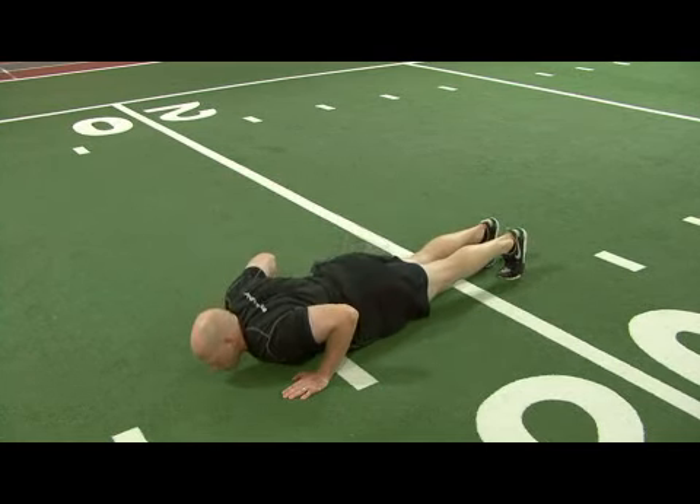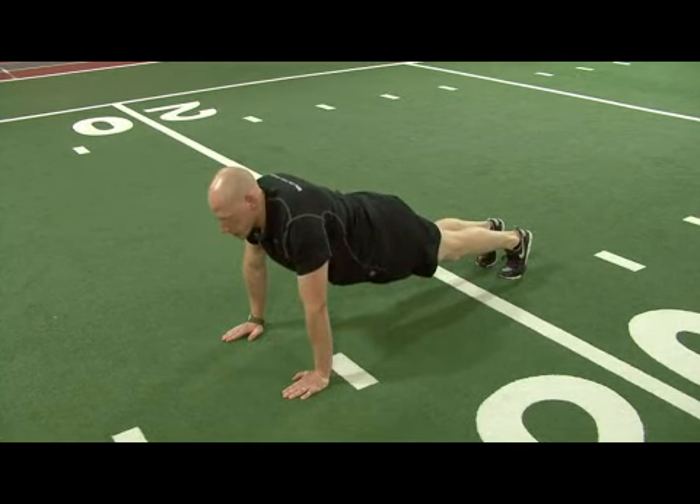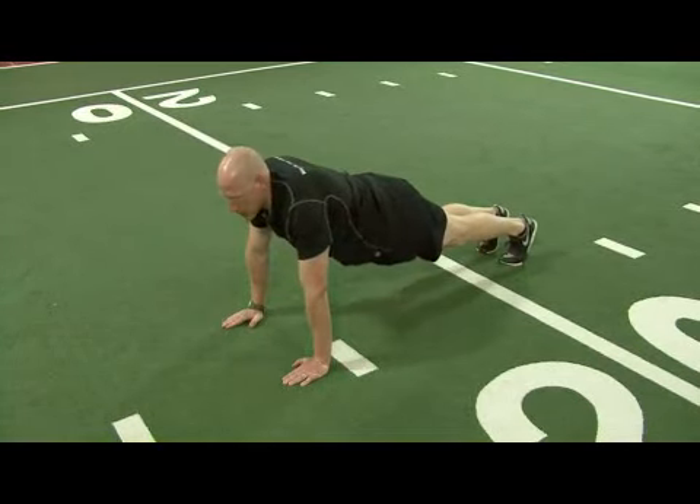Lower the body down until the chest almost touches the floor, and back up again to full extension. Again, slowly lowering under control, letting the shoulders stay over the hands.